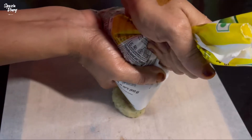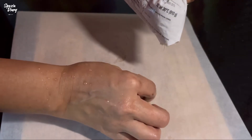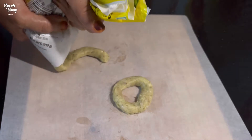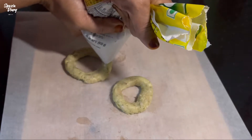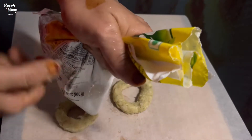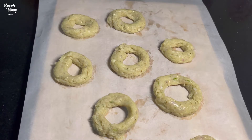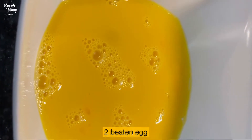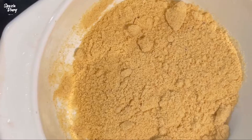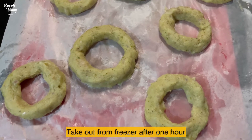We are going to make the ingredients into a maximum round shape. Then I will make the doughnuts into the maximum round shape and place them in the freezer. I will add two plates with a little cornflour.